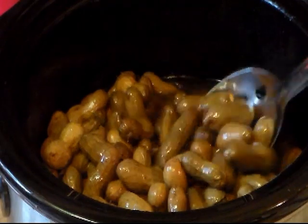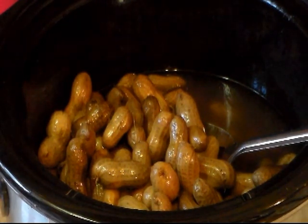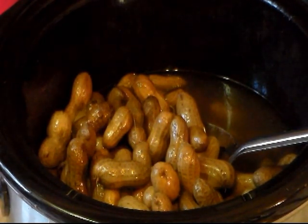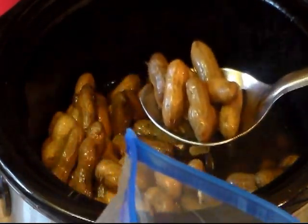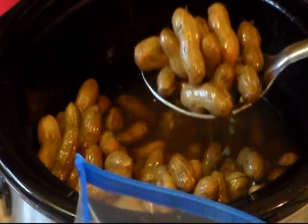Now we're just going to take them out and store them — you can eat them now. What you have left over, just put it in the refrigerator and you can reheat what you want in the microwave. Usually what I do is take a microwave-safe bowl, put what I want to eat in there, and put it in the microwave for a few seconds, stir it around, a few more seconds until they're warm. They're really good. And this is how I do the crock pot method, or the slow cook method.